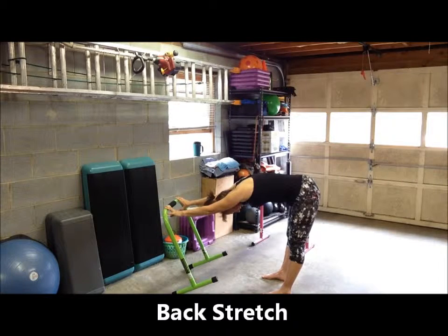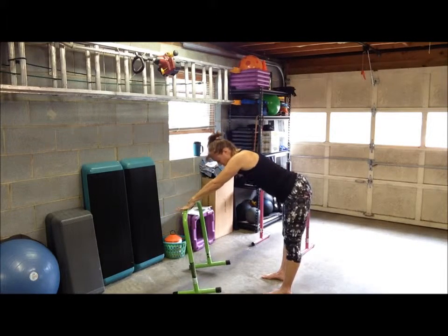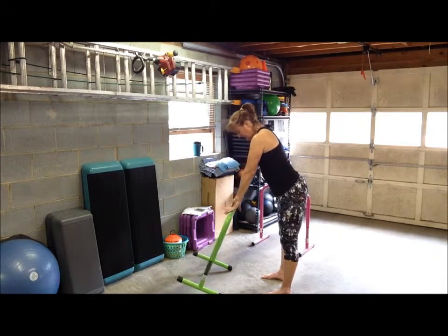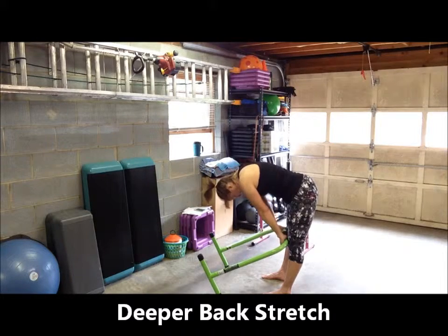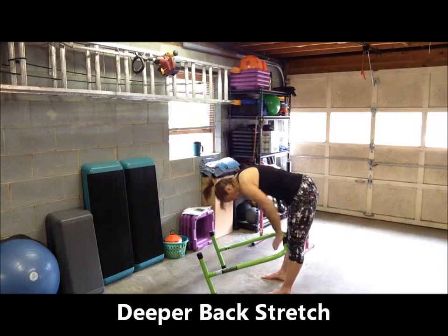Tilt that bar away, feel that gentle stretch all the way down the back of your body, and let your head and your neck relax. Slowly come up out of the stretch. Every time you transition from one stretch to the other, go slowly. Then tilt the bar towards you, lower the handle down to your knees, rounding your back and your shoulders, allowing your head to relax for a deeper stretch in your lower back and in your hamstrings.